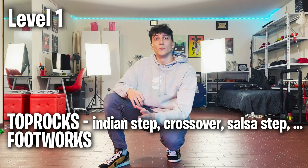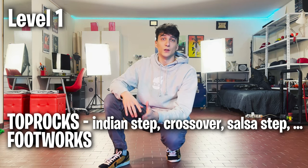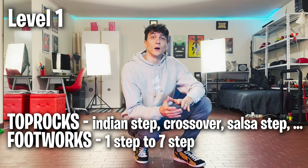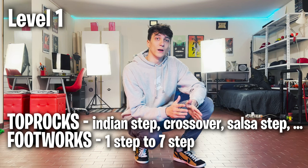I would start by practicing top rocks and basic footworks first. Basic top rocks include the Indian step, Indian step crossover, salsa step, and variations of the salsa step. For footworks, learn each step from the one step through the seventh step. I really recommend learning each footwork step in both directions because when you start breaking you still don't know which is your best direction to spin, so play with both sides first.